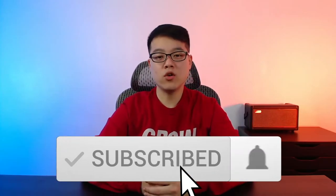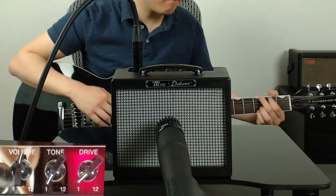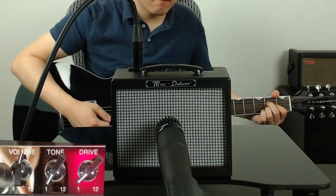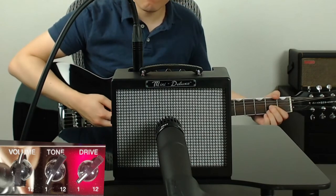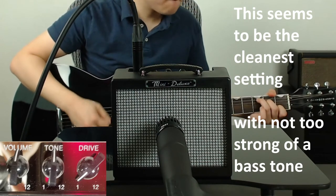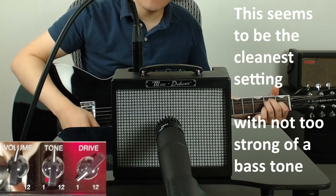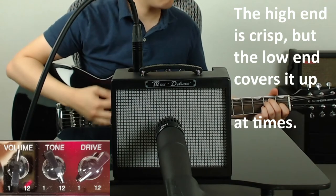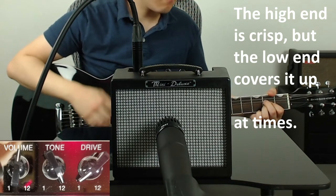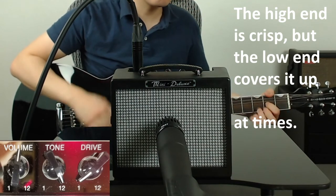Now let's see what kind of tones we can get from the Fender Mini Deluxe.